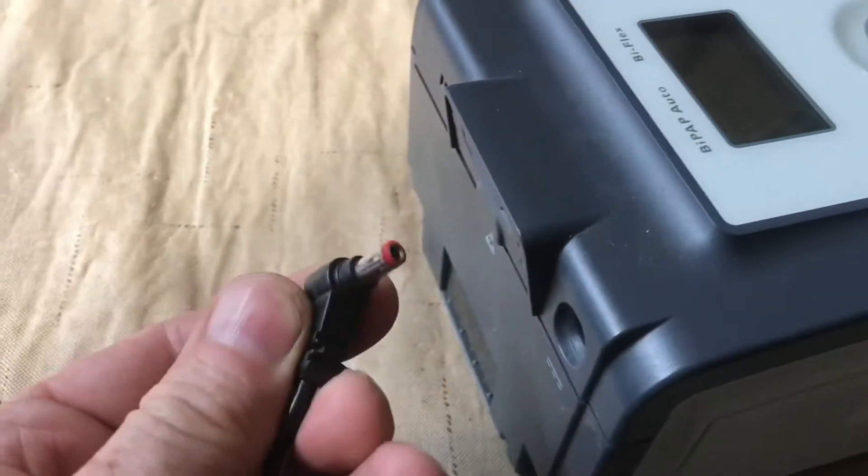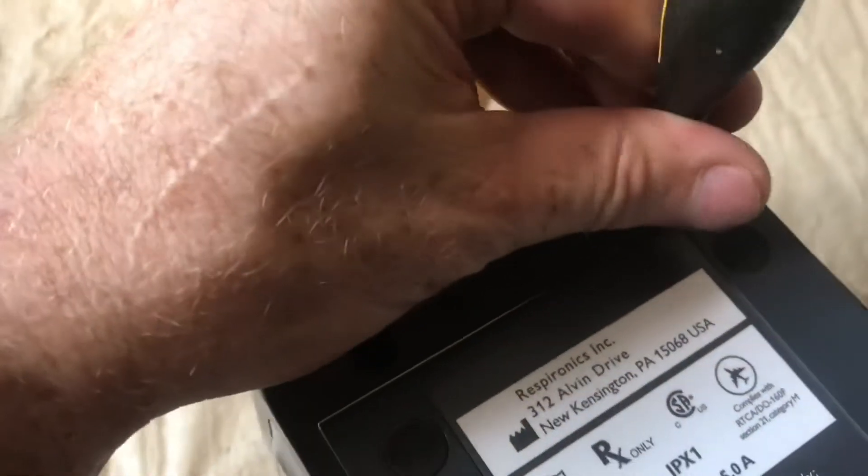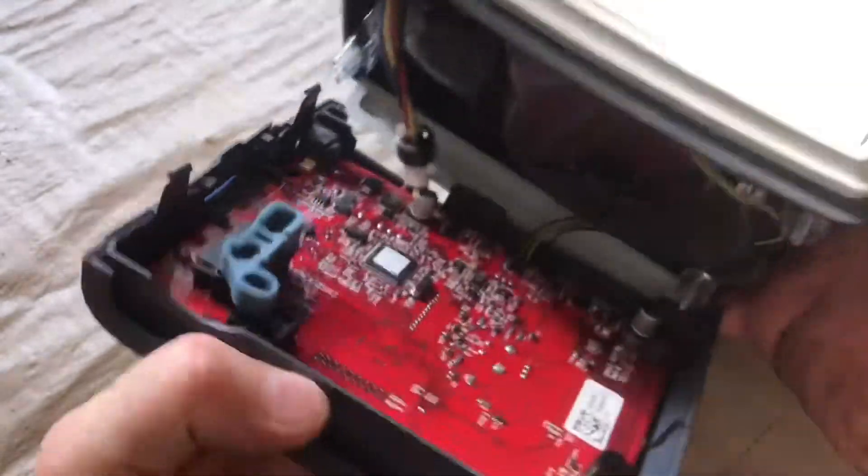Unplug the unit. With the T10 star bit, remove these two screws in here. When these screws are loosened up, you can go ahead and pull this apart.